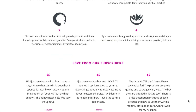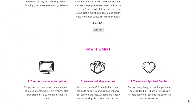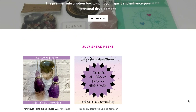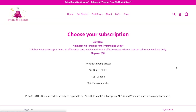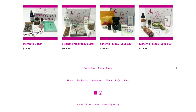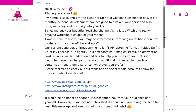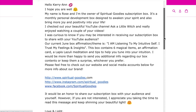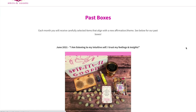So obviously from the title, Spiritual Goodies — it is a spiritually inclined monthly subscription box. The one that was kindly sent to me all the way from the US — because I am based in the UK — was the June box, and it was the 'I am listening to my intuitive self, I trust my feelings and insights' theme. It was actually kind of interesting because two days before I received this offer, I had just begun my Isha Kriya meditation for about 30 days, so I'd literally just started it, and then I received this email asking if my audience would be interested. Naturally I said yes, and here we are.